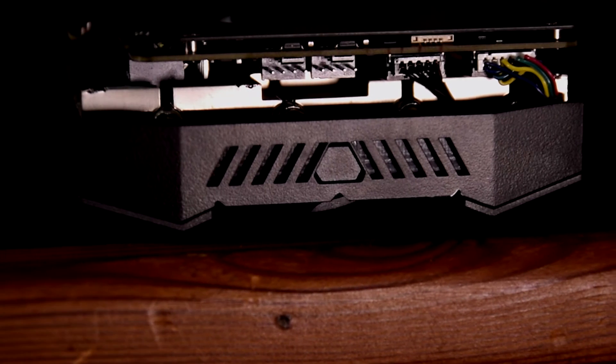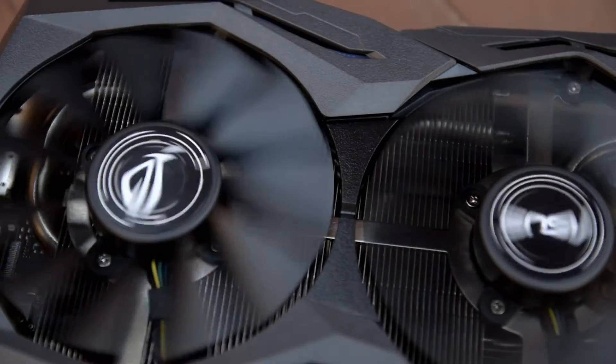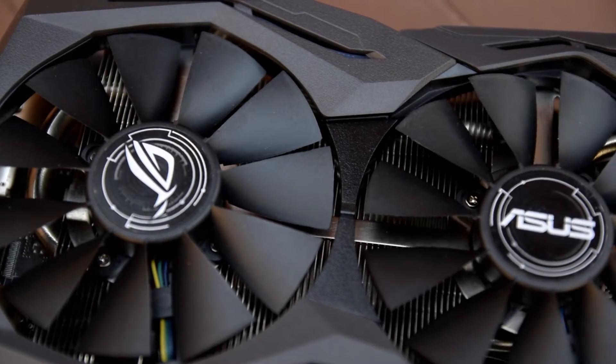The Strix 1070 features the aforementioned black design scheme with RGB LED lighting on the backplate, side, and top shroud of the card. The RGBs are part of ASUS's Aura lighting setup, which can be controlled by the Aura utility downloadable from the website. Also implemented on the Strix cards are dual 4-pin fan headers on the end of the card, so that you can have your chassis fans only spin up when the GPU is under load, thereby eliminating both excess noise and wasted power when your system is only playing Minesweeper.